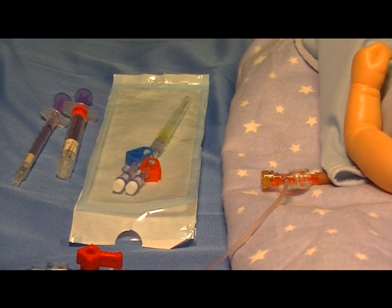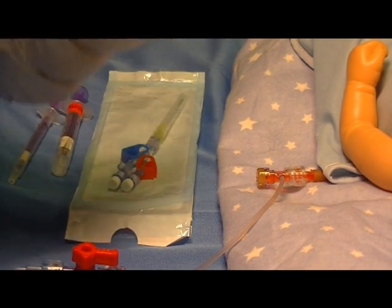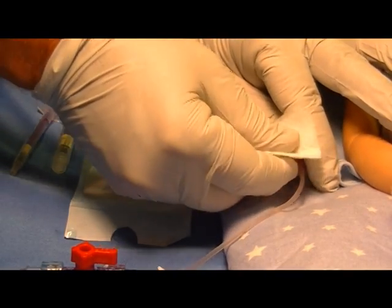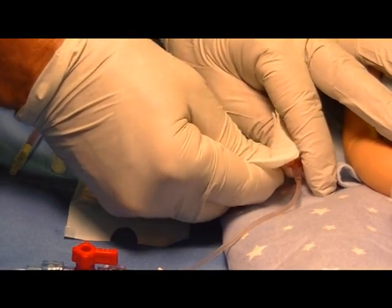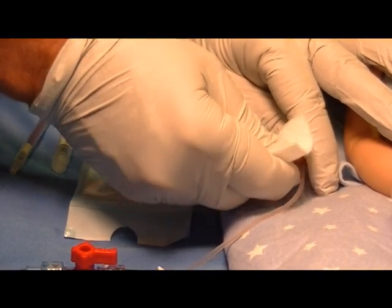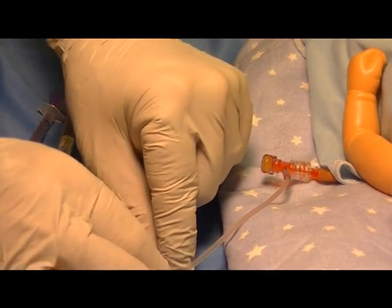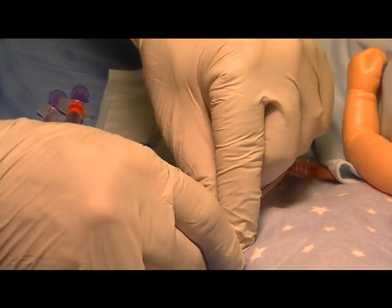The first step would be to prep the T-connector according to your hospital's policy and then to clamp the T-connector to prevent flow from the line.